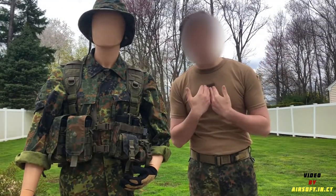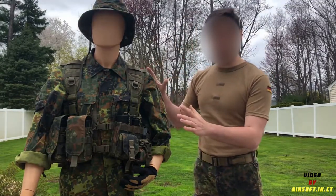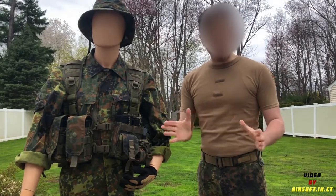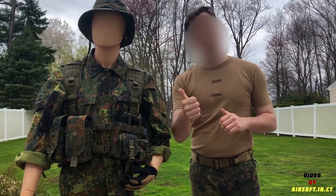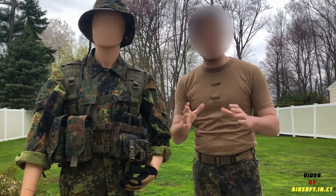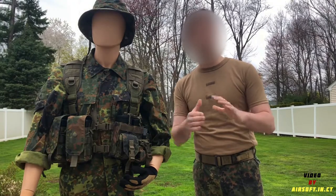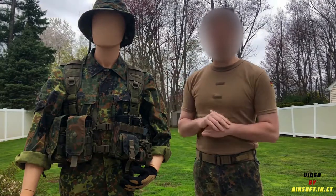Hello everyone and welcome back to the channel. This is Airsoft and CT, and last time we talked about the KSK plate carrier. What I want to talk about today is the Linderhof Tactic split chest rig. It was used by multiple groups all over the Bundeswehr. I have mine set up specifically for my Fernsperr or Luftländer impression kits — parts of the Bundeswehr that do a lot of recon, communication, and reconnaissance photography. I'm still learning German, so please forgive my pronunciation. So let's get into the chest rig.